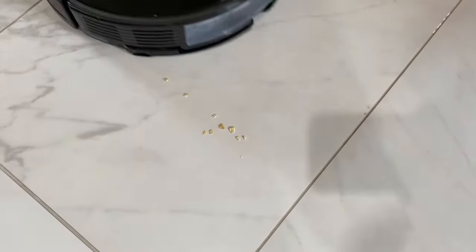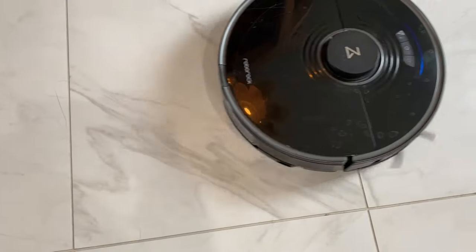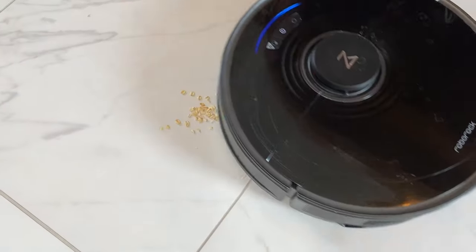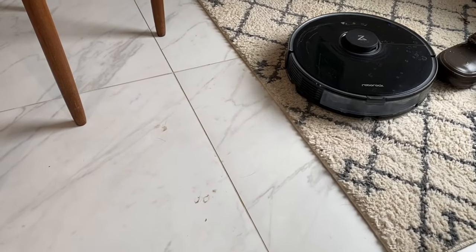Now on to the vacuuming. I tested out the vacuuming by scattering things like fine flour, oatmeal, and rice or bigger cereal. The S7 did a pretty good job on most messes, getting things like flour in one pass, but rollier spills on the floor would sometimes get scattered — not uncommon with a lot of robot vacuums. On carpets, though, it does an outstanding job and is very thorough.